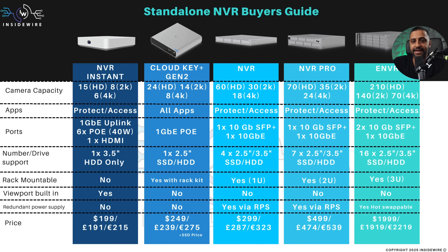Let's jump straight into the standalone NVRs. There are five different models to choose from: the newly released NVR Instant, the Cloud Key Plus Gen 2, the NVR, the NVR Pro, and the eNVR. They all run a different number of cameras and have different specifications. One key question is how much redundancy you need — as you go up through these models, your level of redundancy increases.